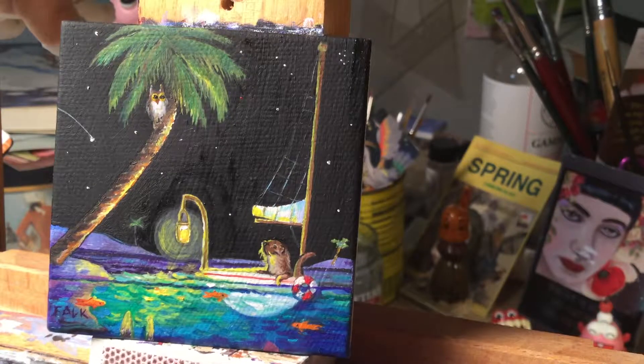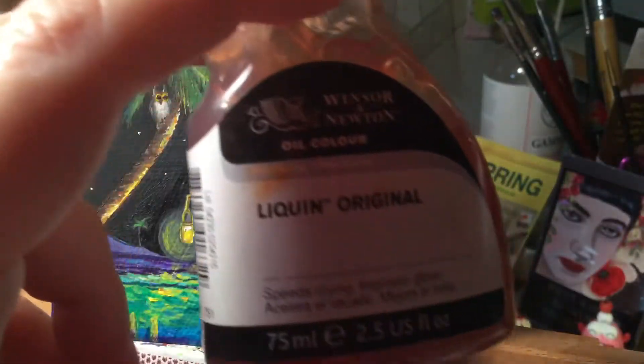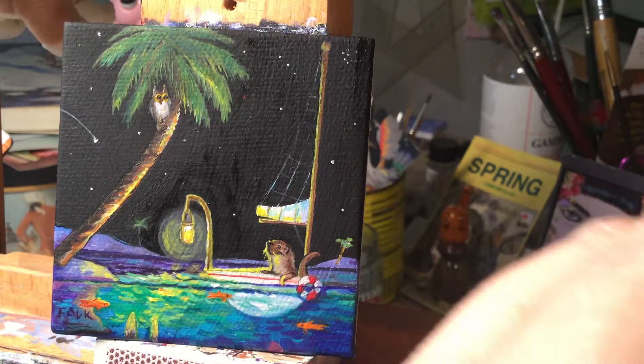Just a quick reminder — this is what I use to varnish when I get it in frame. I use Liquin Original and I thin it with just a tiny tiny bit of Gamsol turpentine, just by dipping my brush in and then dipping into a little capful right here.